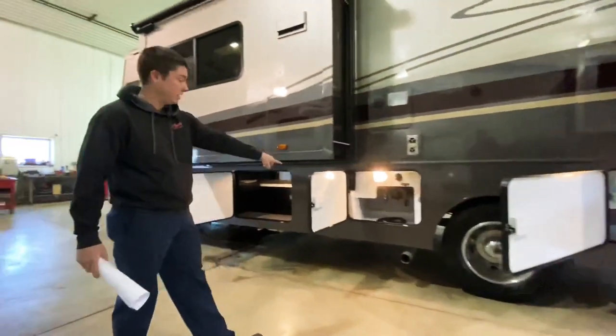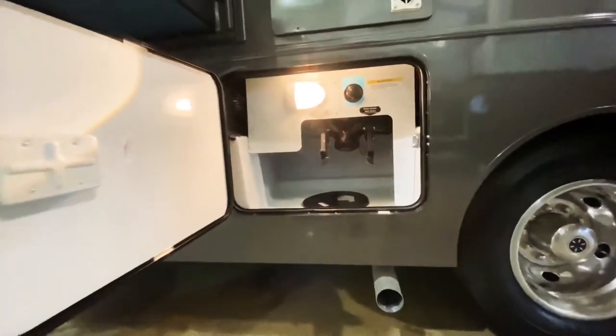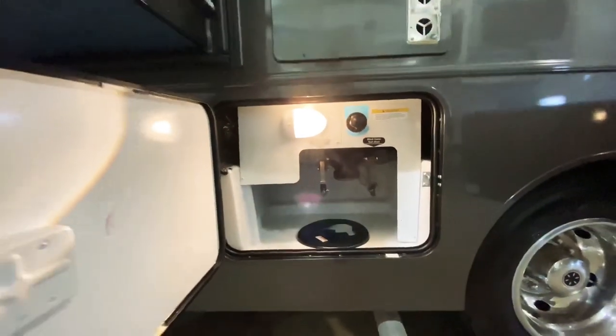A little bit further down is our compartment where we can hook up our sewer hose and dump our black and gray tanks. We also have a black tank flush built into this unit.